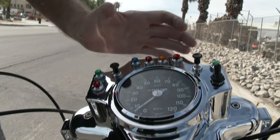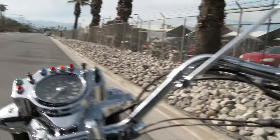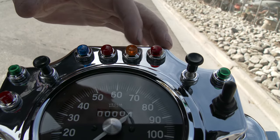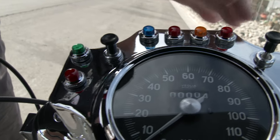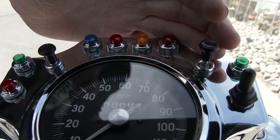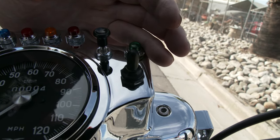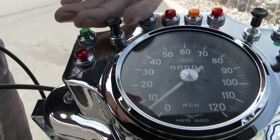All the idiot lights work. Let me turn the key on here to show you. So this is the oil light — it's not on right now. Neutral, generator light, high beam. There's the high beam light. The generator light — it's lit when it starts and then goes off. I guess we'll have to check that. Right turn signal, left turn signal. This will be for the spotlight — it's actually for an old map light.